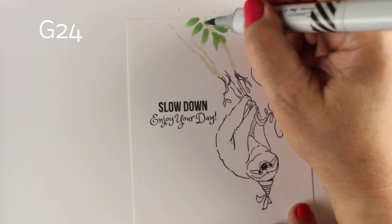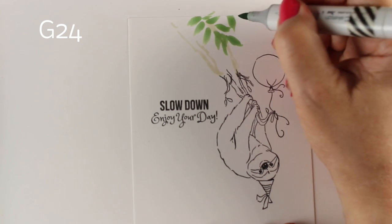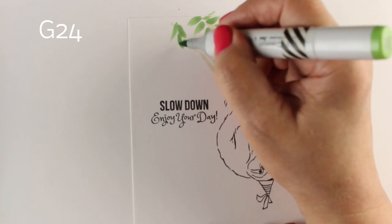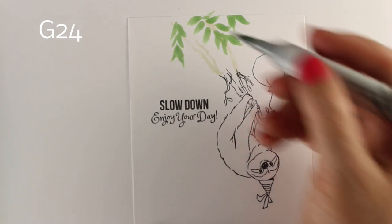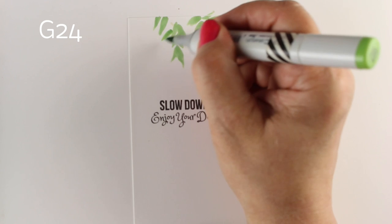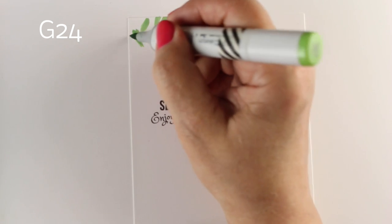If you haven't taken that one and you think, well, why would I take that class now because it's not autumn — take the same techniques. And for those who've already taken the class, take the same techniques and change them into spring and summer colors. You can do the same kinds of trees. I'm not going to be doing a spring trees class — maybe eventually if there's enough outcry for it, but I have a lot of other things on the plate. Because you can just take these same trees that you were making with all of your beautiful oranges and reds and yellows and just change them into a variety of greens.